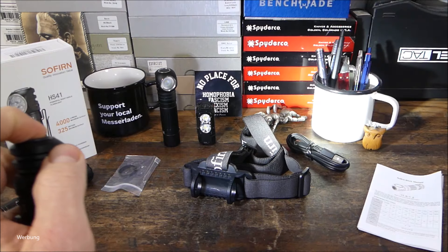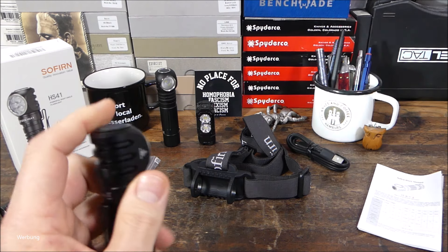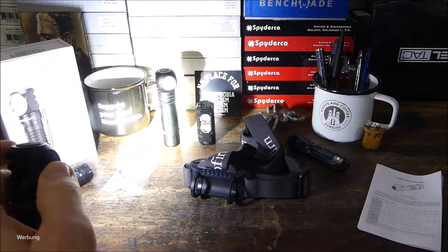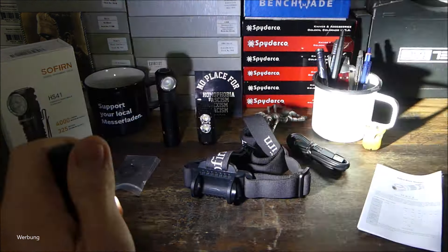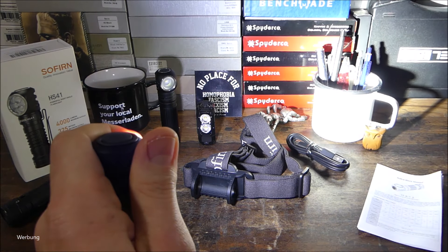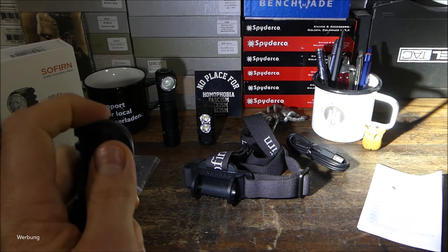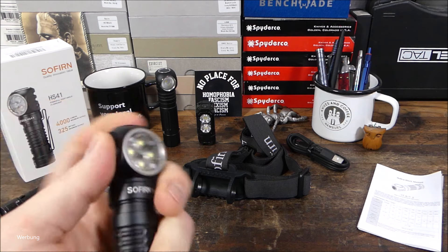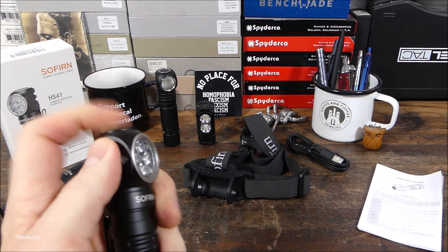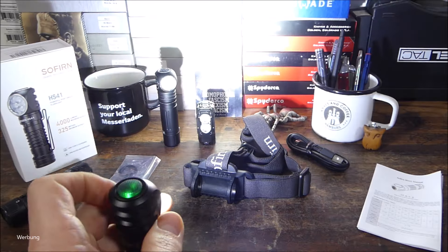Drücken und gedrückt lassen, dann switcht man durch die einzelnen Lichtstufen. Als Besonderheit kann man einen High-Mode mit 1500 Lumen über einen Doppelklick abrufen. Nochmal Doppelklick, dann sind wir im Turbo-Mode mit 4000 Lumen. Da wird der Lampenkopf merklich wärmer, ist aber noch nicht heiß – das dürfte in einer Minute anders aussehen, dann wird peu à peu runter geregelt. Um in den elektronischen Lockout wieder zu gelangen: Lampe aus, viermal klicken, dann blinkt sie zur Anzeige. Zum Aufheben wieder viermal klicken. Wenn die Lampe aus ist und man einen Doppelklick macht, ist man zuerst im High-Mode mit 1800 Lumen.